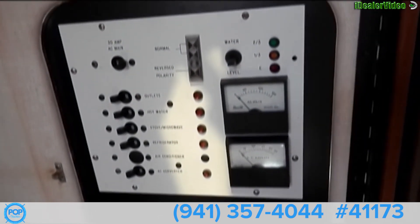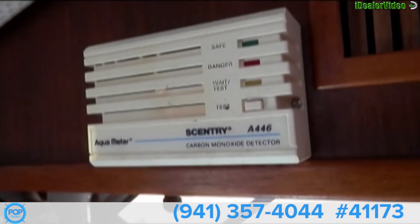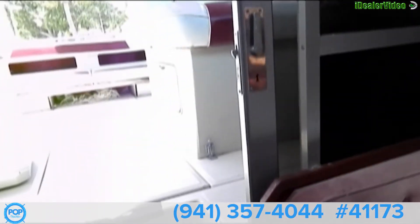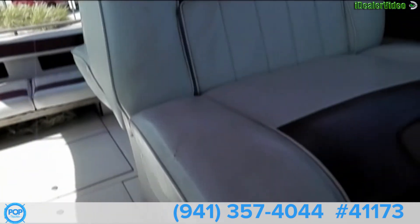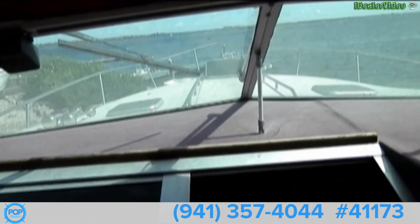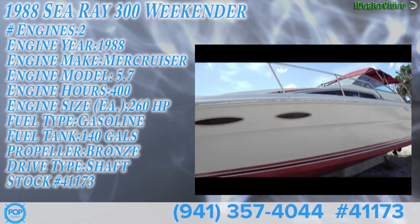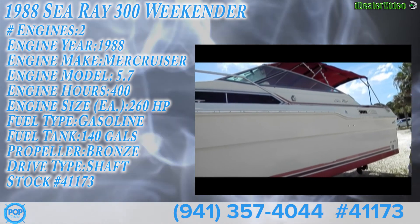There's a breaker panel, a carbon monoxide detector, and a tinted glass hatch. So once again, we have our 1988 Sea Ray 300 Weekender. A little TLC will get this boat looking really good.